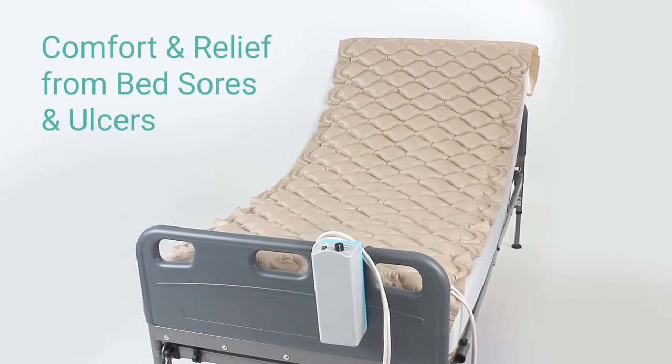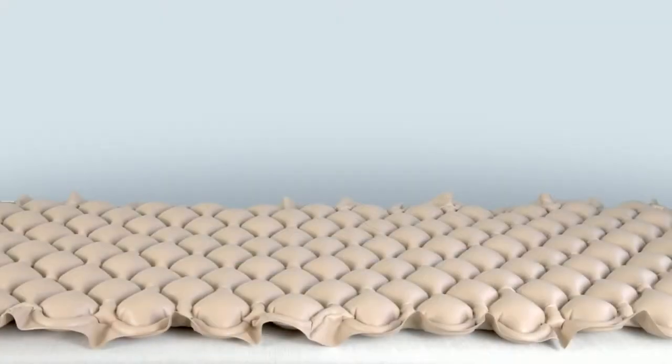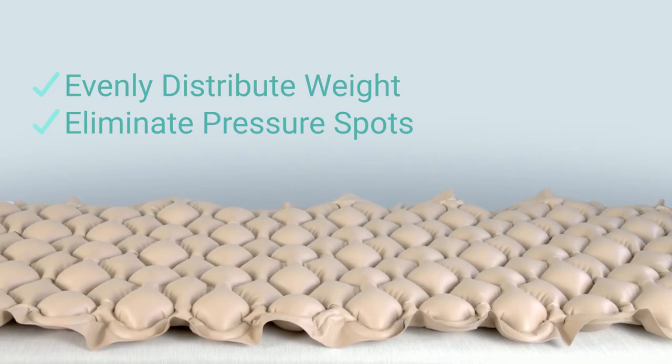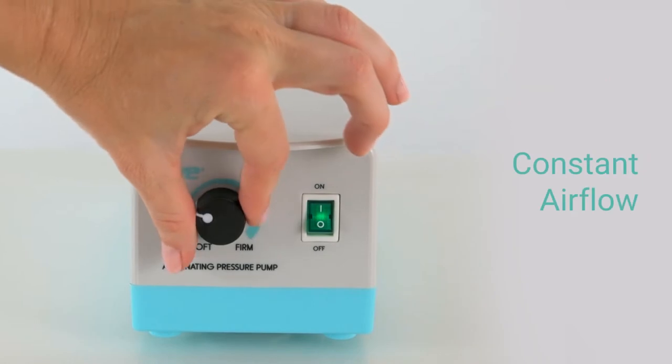The alternating pressure mattress by Vive provides comfort and relief from bed sores and ulcers. 130 air cells alternately inflate and deflate to evenly distribute weight, eliminate pressure spots, and increase circulation. The quiet variable pressure pump produces constant airflow.